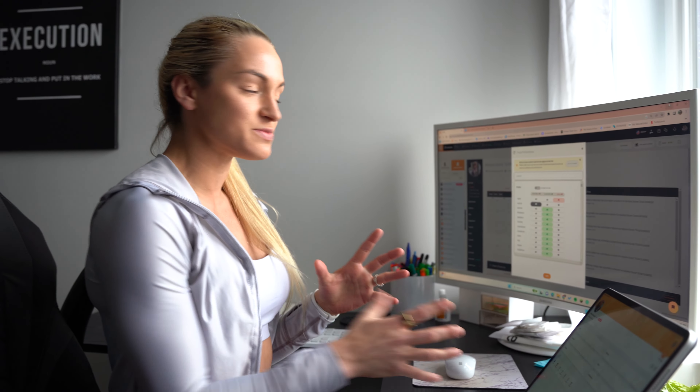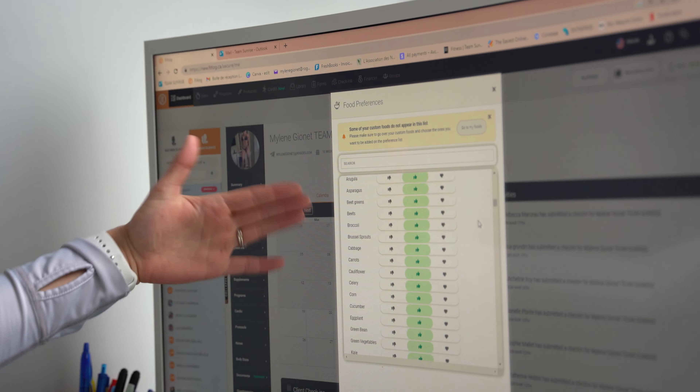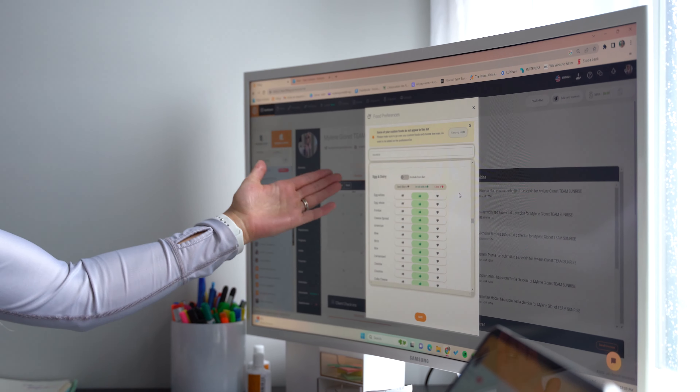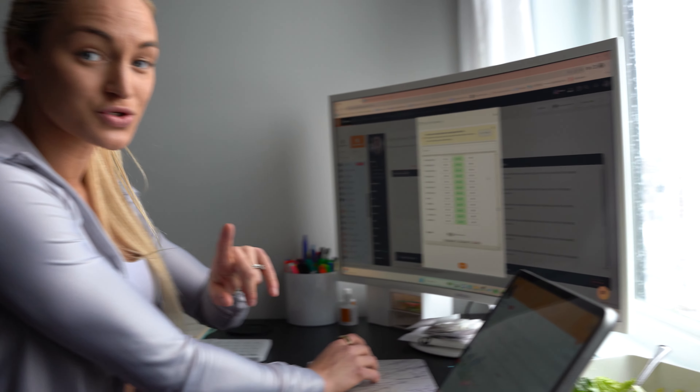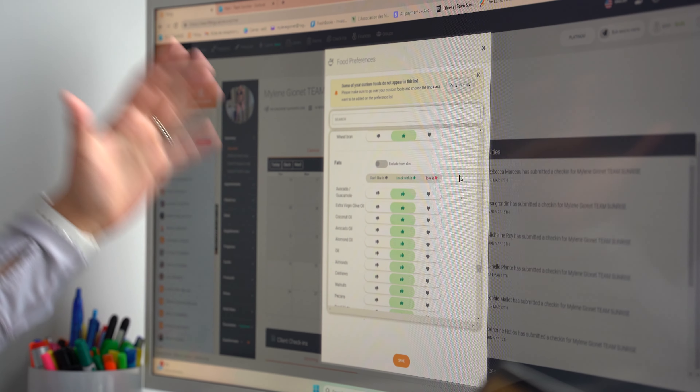I wanted to show you guys how I work with my clients, because there are plenty of different approaches. I do macros, custom meal plans, bodybuilding, weight loss — a couple of different things. When it comes to diet, this is what I get the most questions about. All my clients fill out a food preference form covering fruit, vegetables, meat, fish, eggs, dairy, cheese, and vegan options. I also do vegan and pescatarian, so whatever your type of eating, I can do it. The goal is that clients enjoy what they are eating so they can keep reaching their fitness goals.